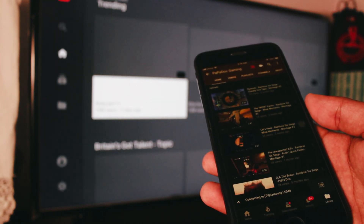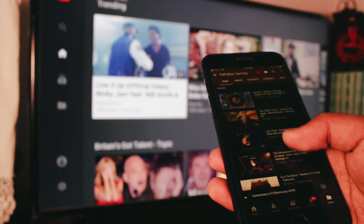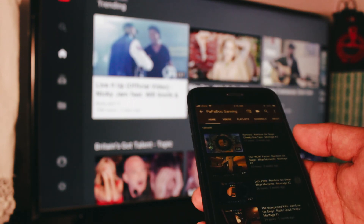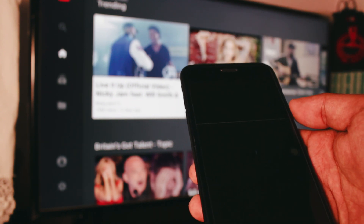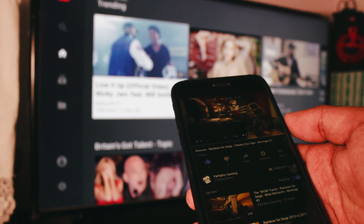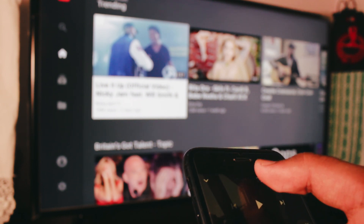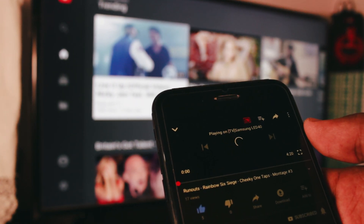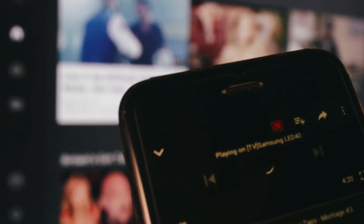Once the YouTube app is up and running on your TV, all you need to do is find a video and click on it. When you click the video it will ask you to play it or queue it — by queue it, you mean you want to add it to a playlist. So what I'm gonna do is just click play. Sometimes it's kind of not a stable version, but if it's not working, just force the video to play on your TV. Click on that cast icon at the top of the video again and it will connect your video, or any music video that you like, directly to your TV. That's it.